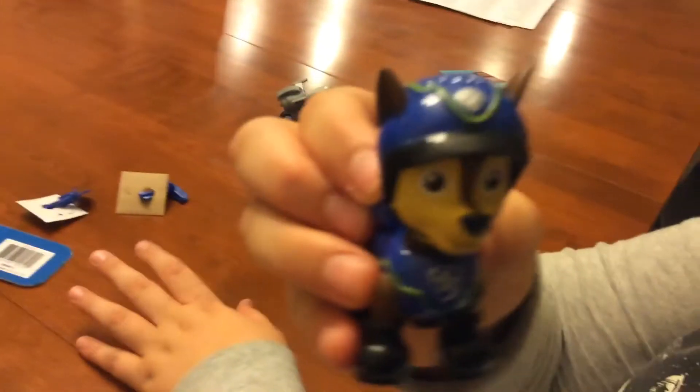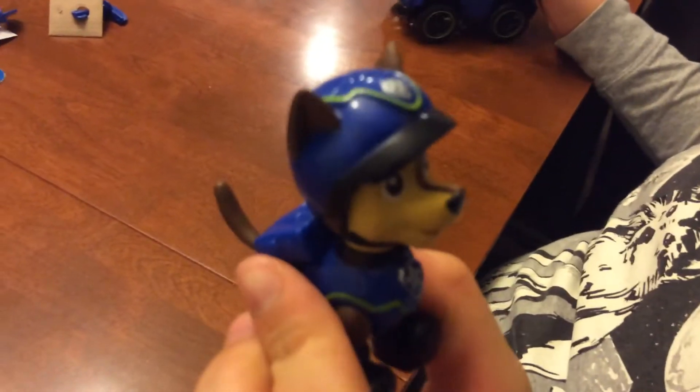Bye Toy Reviewers! Click on the Owlet figure to subscribe, and click here to watch another video. Bye!